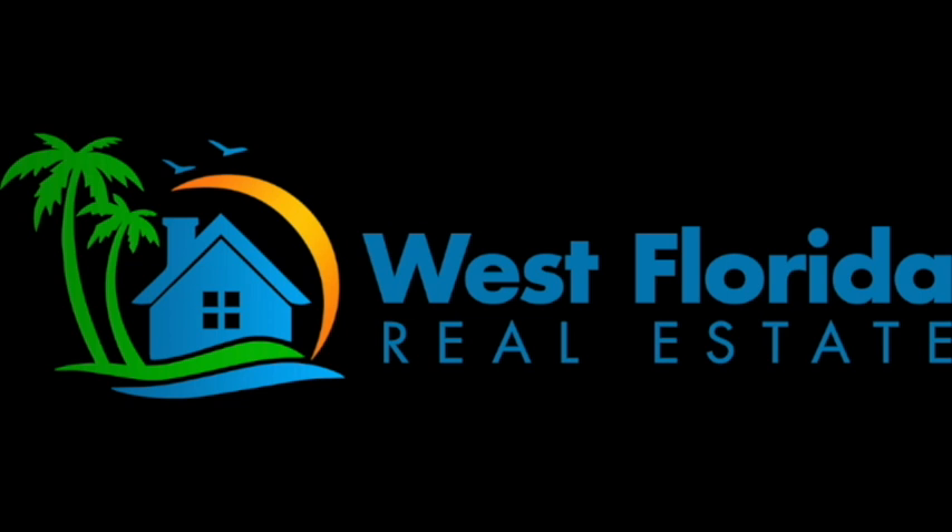If you want to buy or sell a home or investment property in the Tampa Bay area — Hillsborough, Pinellas, or Pasco counties — then listen up. West Florida Real Estate is a local residential real estate broker that's helped over 250 Bay Area homeowners buy and sell in the last four years. Get their free reports on the seven biggest mistakes homeowners make when hiring a realtor, and the 21 most expensive mistakes Tampa homebuyers make. Head to westfloridarealestate.com.